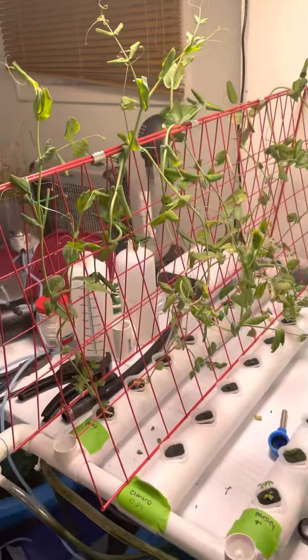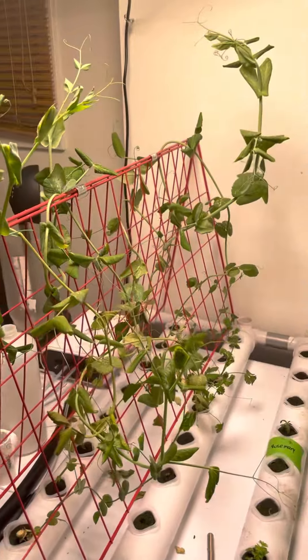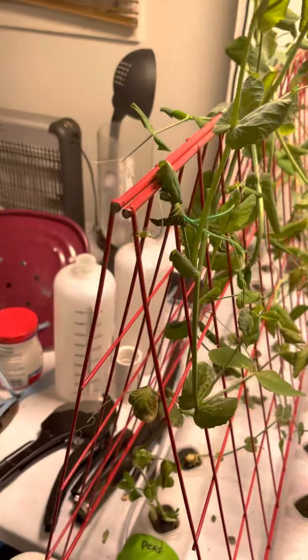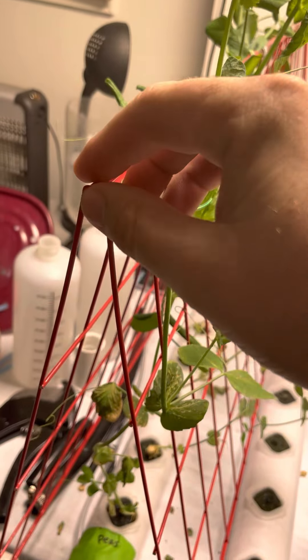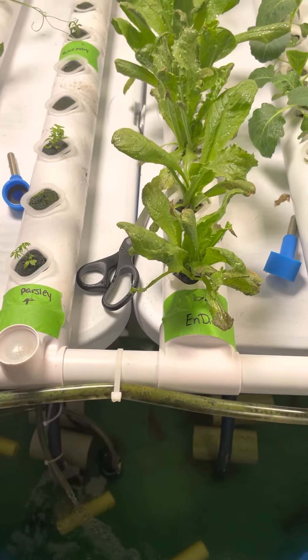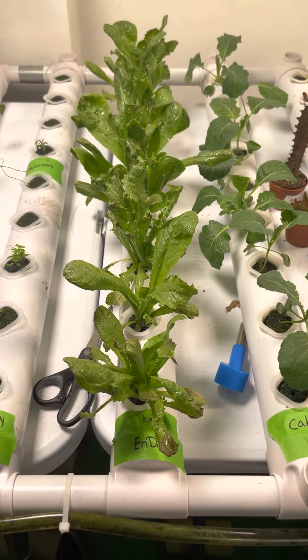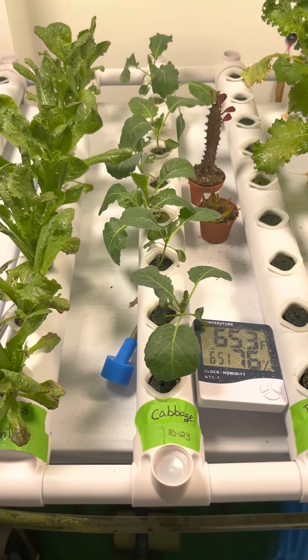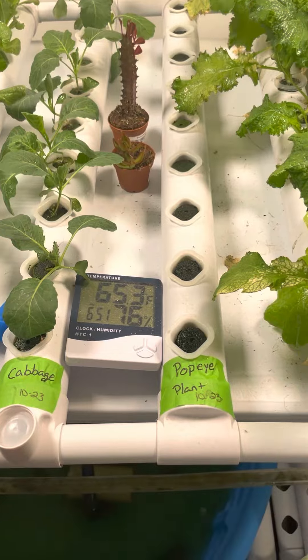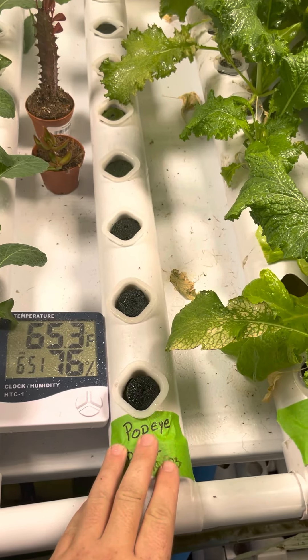Over here we have some sugar snap peas going. I got this grow rack off Amazon and had to cut the ends down so it didn't overhang. Got some endive for tortoises, giving cabbage a shot. It was not good with the spinach this time around.